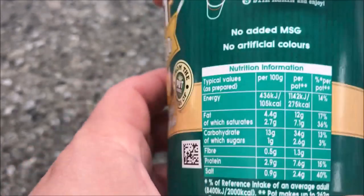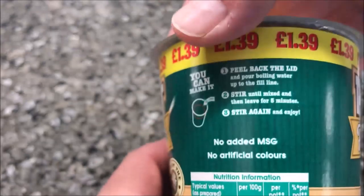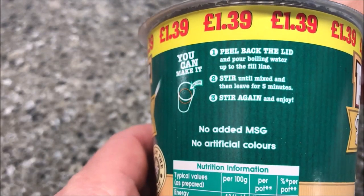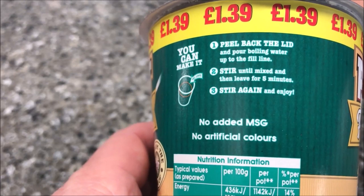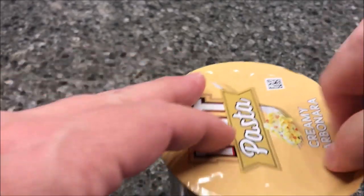It is 275 calories for this entire pot of pasta. The directions are pretty straightforward: peel back the lid, pour boiling water up to the fill line, stir until mixed, then leave for five minutes.